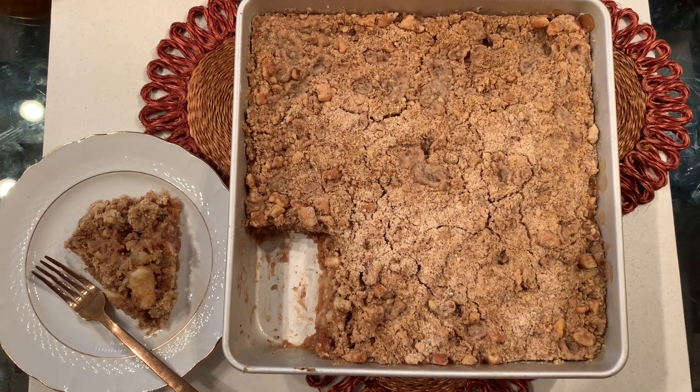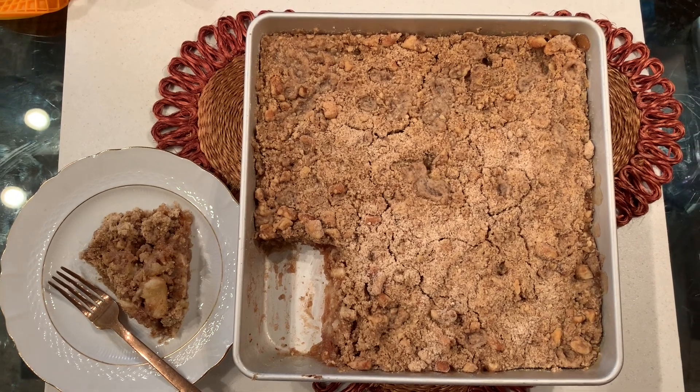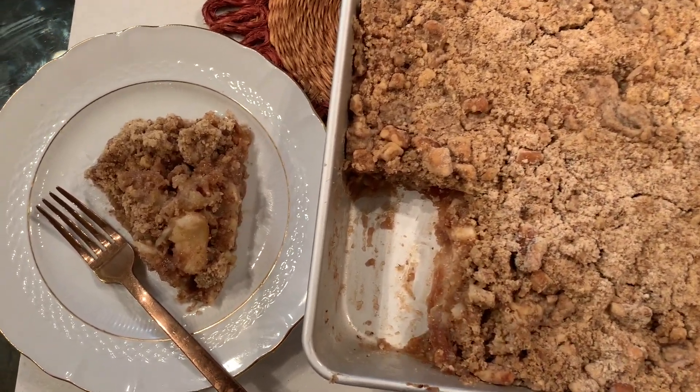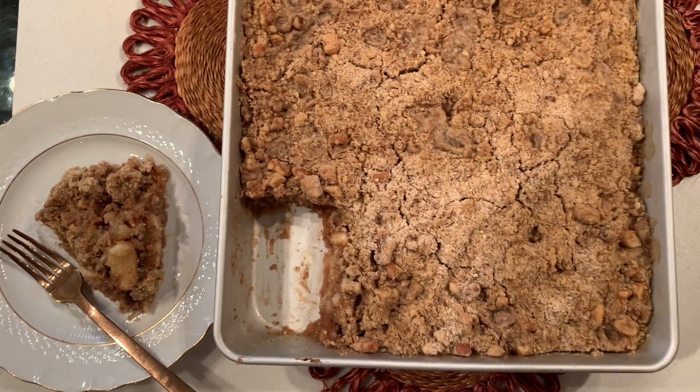The ingredients for this apple that we have here is in the description box and as you can see this really looks good. I already tasted it — it's delicious, so you might as well try it.